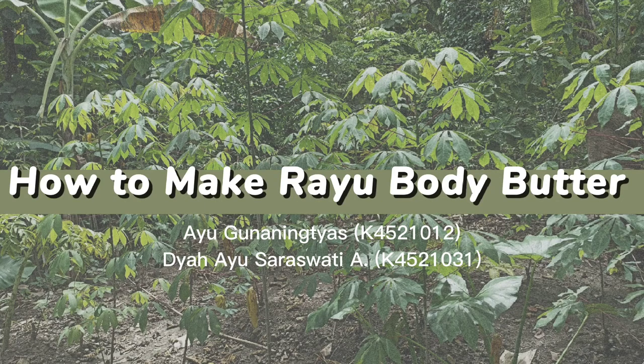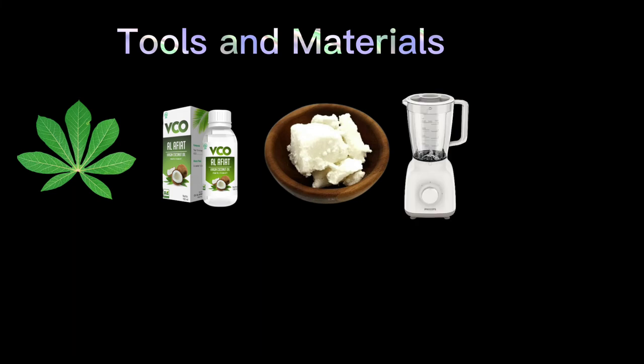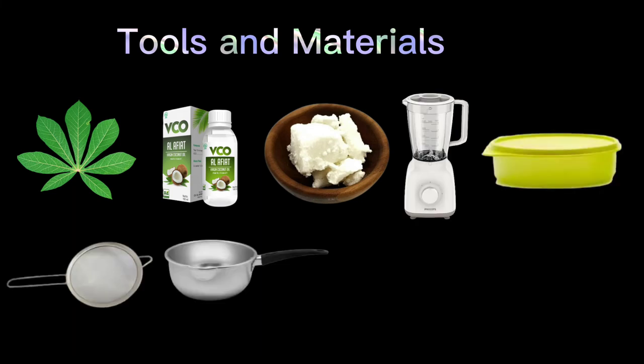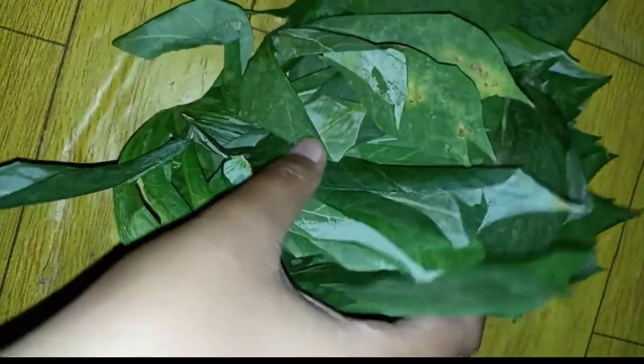How to make Rayu Baby Butter. Tools and materials needed are: cassava leaves, VCO, syrup, batter, blender, containers, strainer, glass jars, piping and syringe, refrigerator, and mixer.